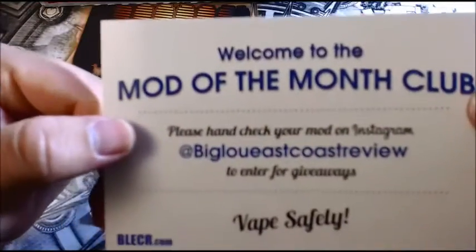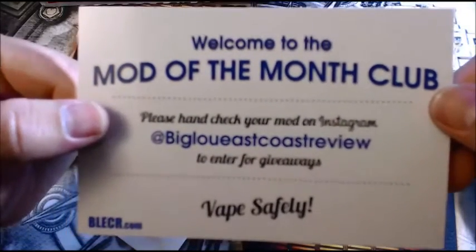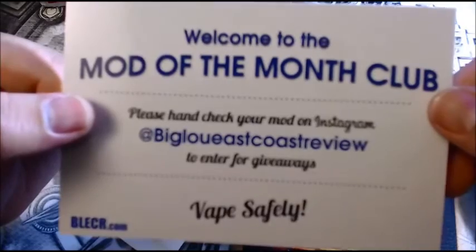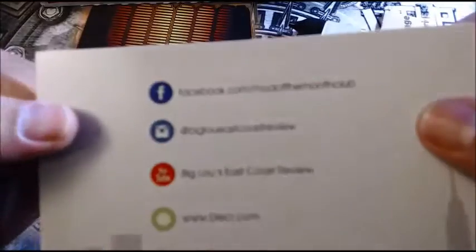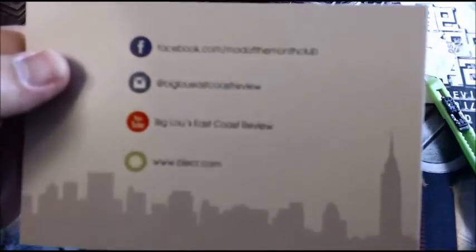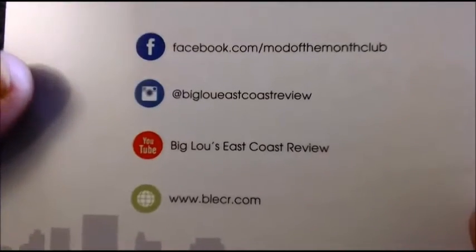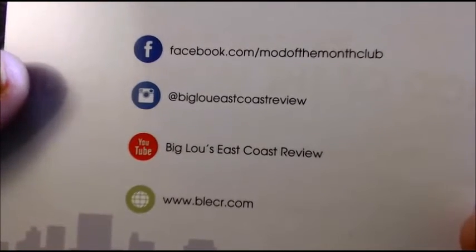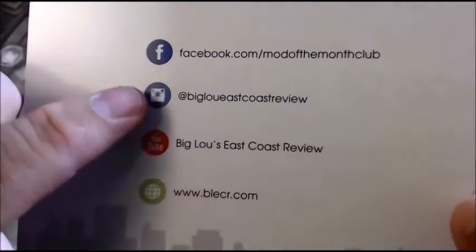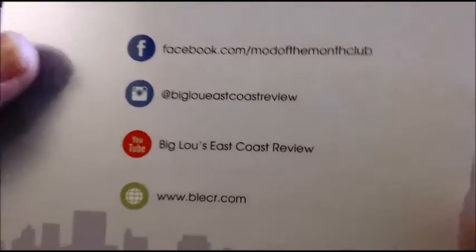Welcome to the Mod of the Month Club — please hashtag check your mod on Instagram at Big Lou East Coast Review to enter for giveaways. Vape safely. You've got facebook.com/modofthemonthclub, Instagram at Big Lou East Coast Review, and YouTube.